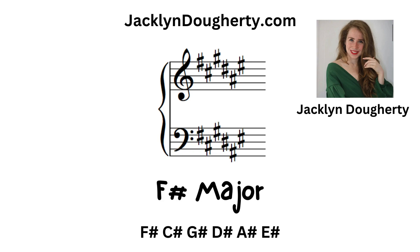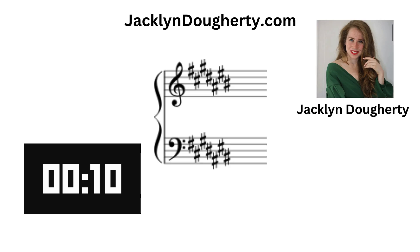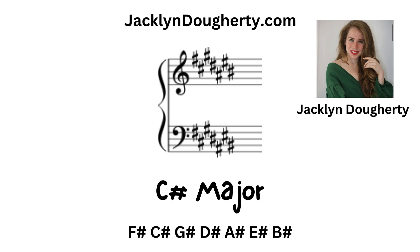F sharp major: there are six sharps — F sharp, C sharp, G sharp, D sharp, A sharp, and E sharp. C sharp major: there are seven sharps — F sharp, C sharp, G sharp, D sharp, A sharp, E sharp, and B sharp.